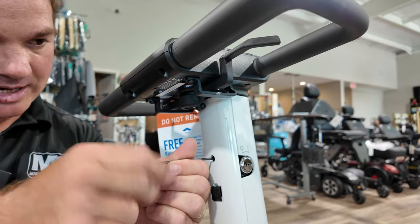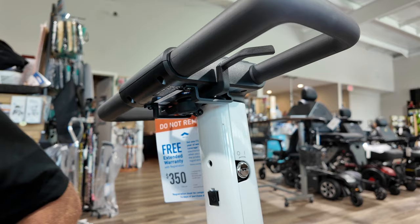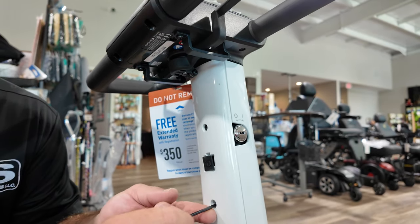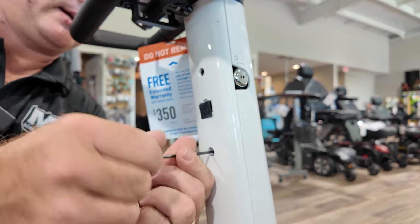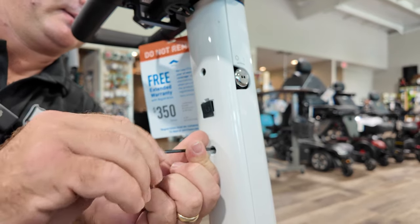And the best part about it is it's XP5 rated, so don't worry about the rainstorm — it's not going to hurt this scooter. At least, that's what they claim, and we're going to test it out and see if that's true.